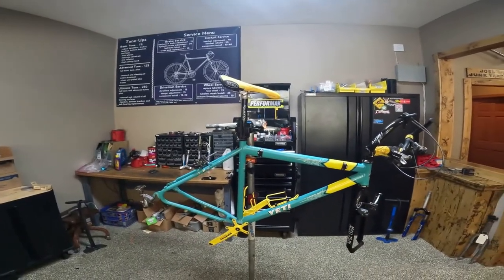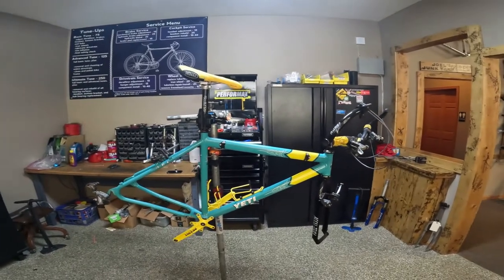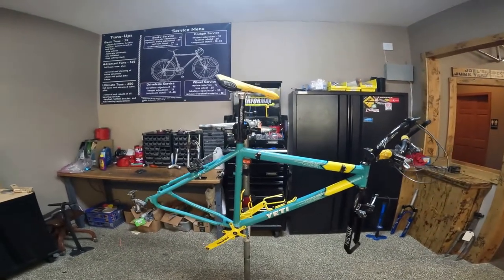Old bikes make enough noise when you ride them that you don't need to add to it. I think it's starting to look really good.